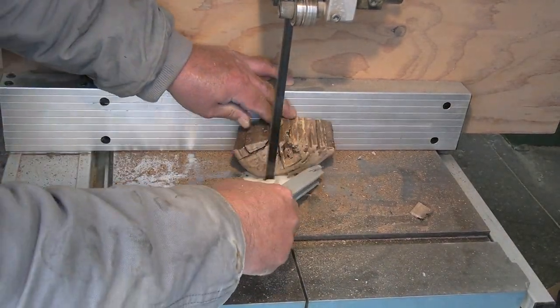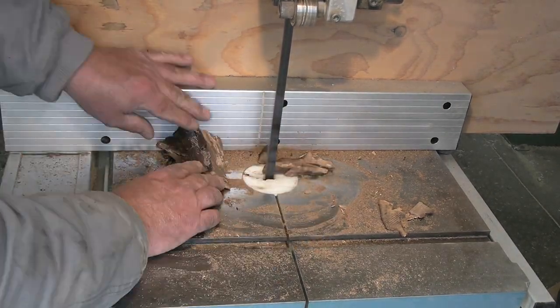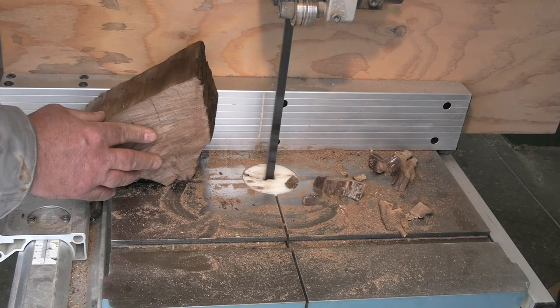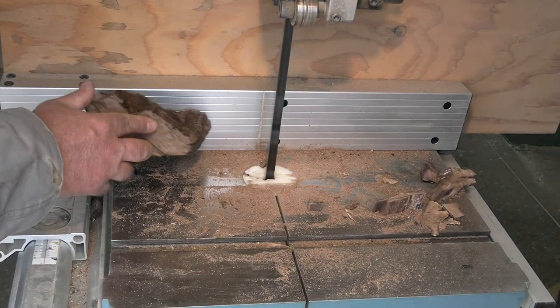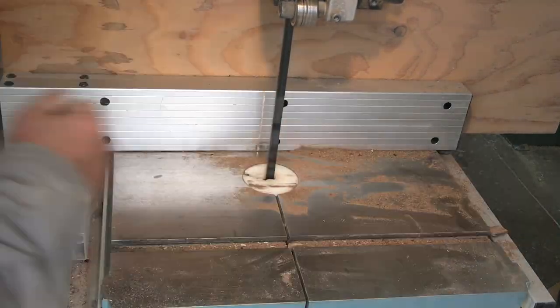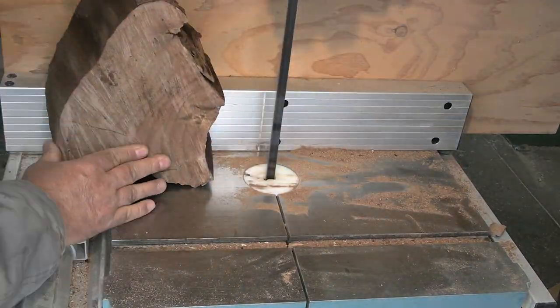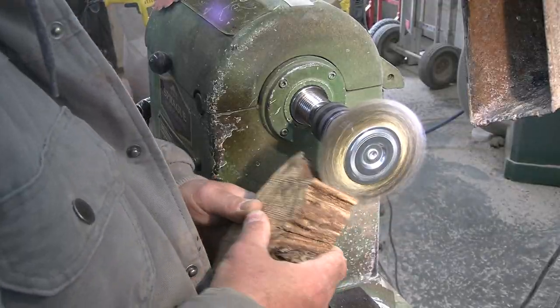I'm just trimming the pieces to height right now on the bandsaw. I probably should have been using two push sticks there instead of just the one. But I had a good solid inch and a half on the other side of the blade. I didn't cut it when it was all in one piece because I was worried about it falling apart, so I did it after I broke the pieces apart.